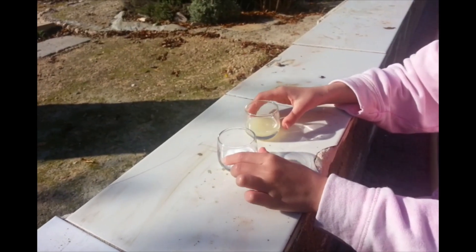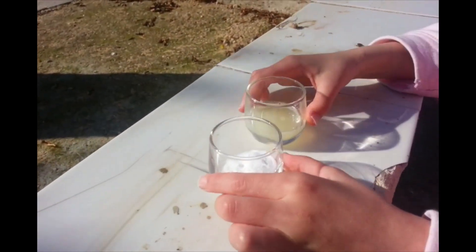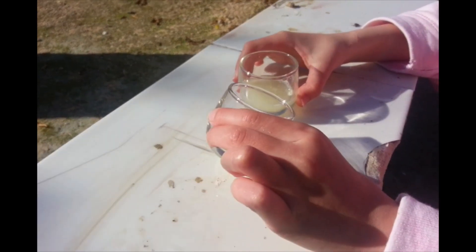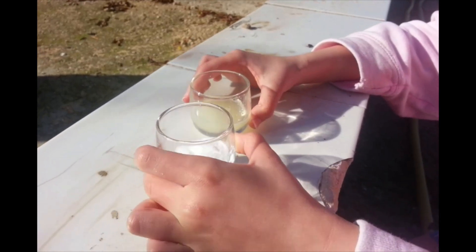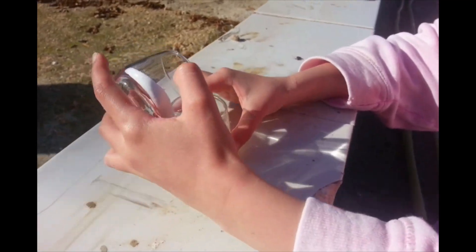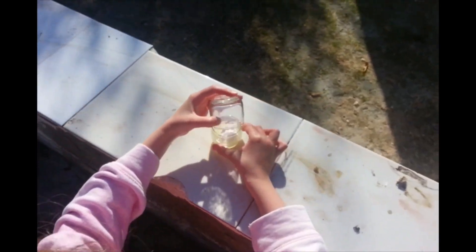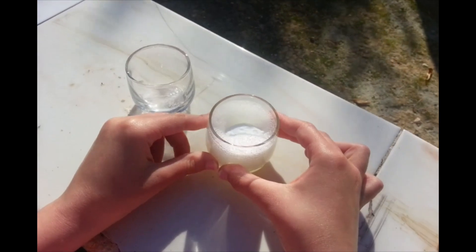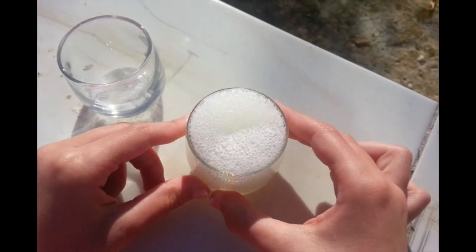Hey Monocroft fans! Today we're going to have a reaction with lemon juice and soda powder. There we go — it's bubbling, and the reaction is going to over-bubble.